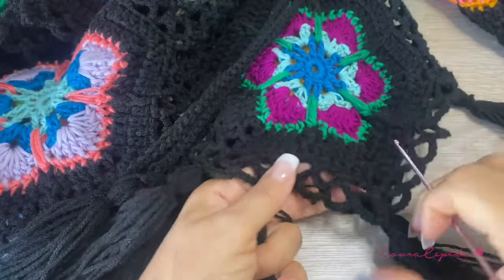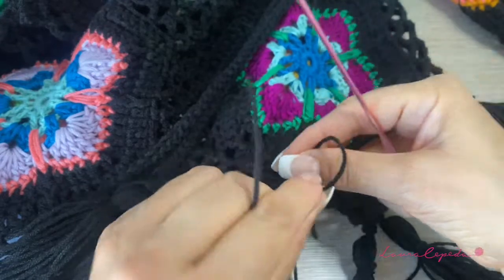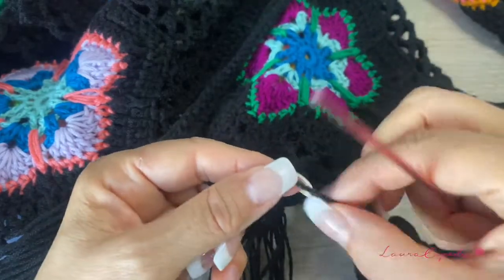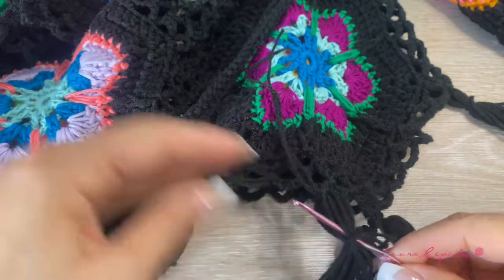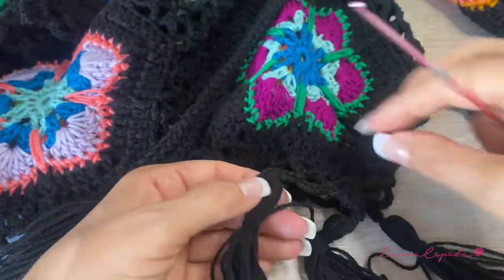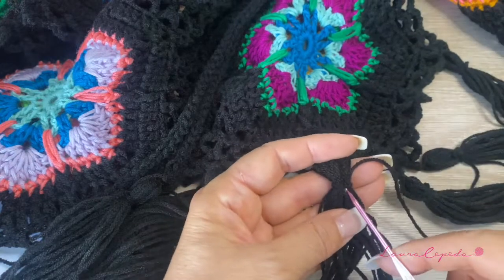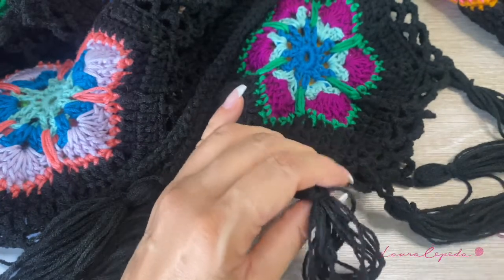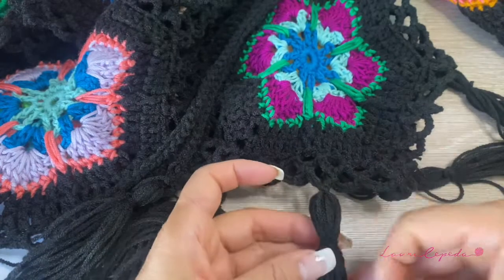You decide the distance between pompoms. I'm placing one in each corner and one in the middle. Make a knot, then hide the threads using the hook — this is a tip, a secret! With the hook, pass it through the knot and take these threads to bring them through the knot. This is how we hide it. Also hide this other thread by passing it through the knot and the chain threads. Like this, all threads are secured — then cut. That's how we finish.